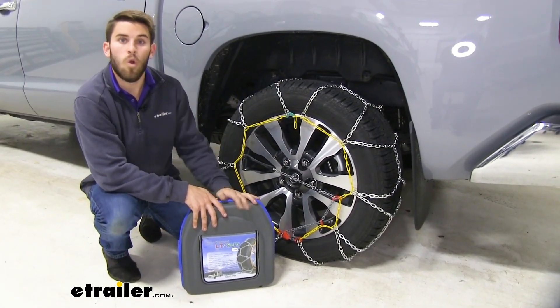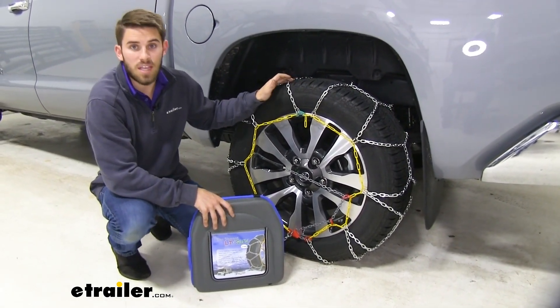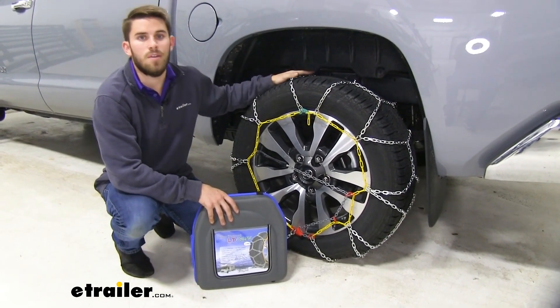If you have four-wheel drive on your Tundra and you want to have a set for the front tires as well, go ahead and use the same part number — then you'll be able to get tire chains on all four tires.